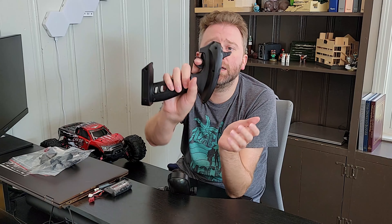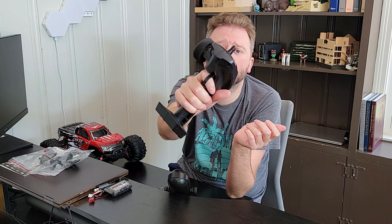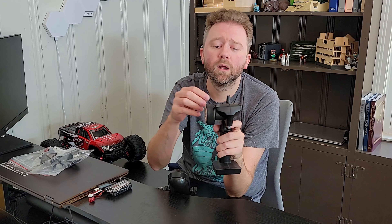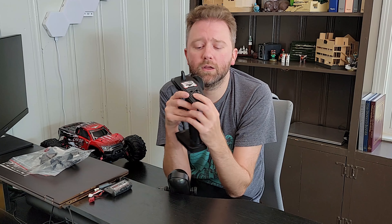Then you are going to get the remote control right here. As you can see, it fits very nicely in the hand — your finger easily goes on the trigger button. On the bottom is the compartment for three AA batteries, which are not included. On the front, you have a nice little steering wheel, and a power button that you press to turn it on. You also have a forward or reverse button, depending on how you want to control it.